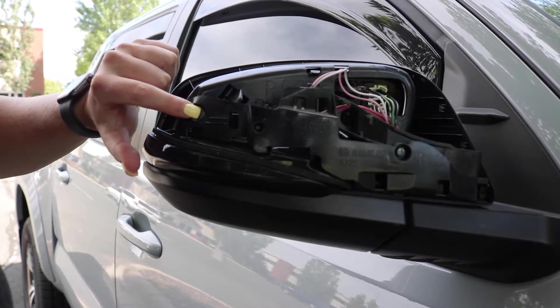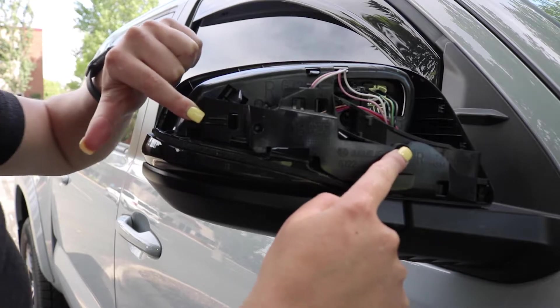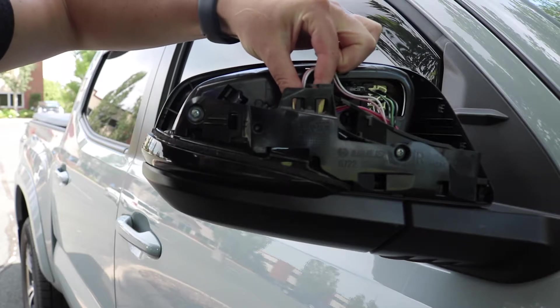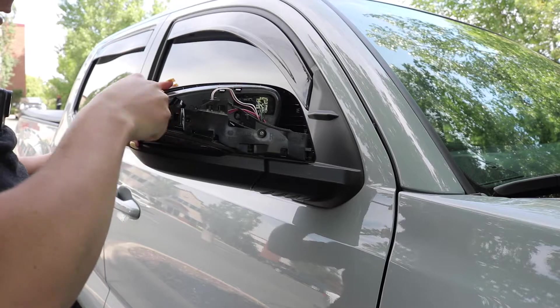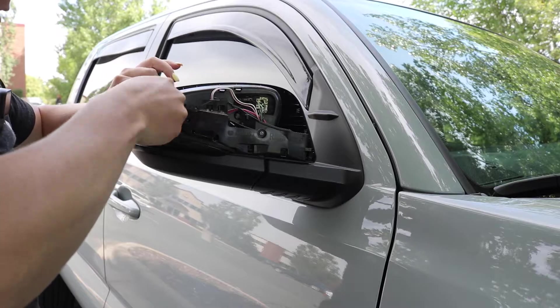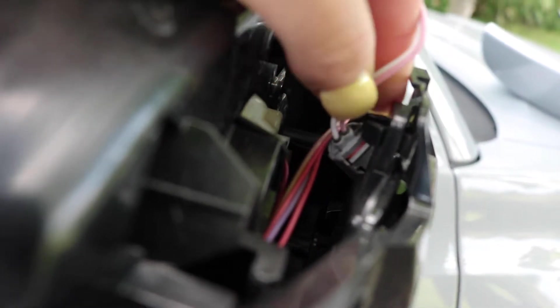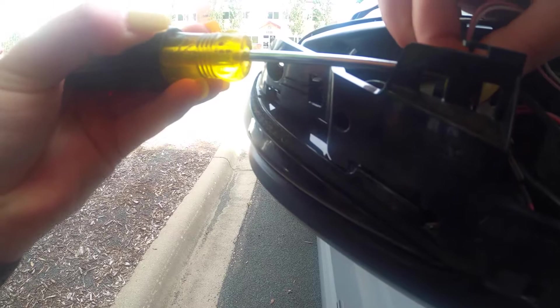Then you've got these two screws right here that you're going to have to unscrew, as well as a clip inside here that you have to unclip - that's basically all you have to do to remove it. The little clip is right there, so all you have to do is squeeze and then this part will come out.